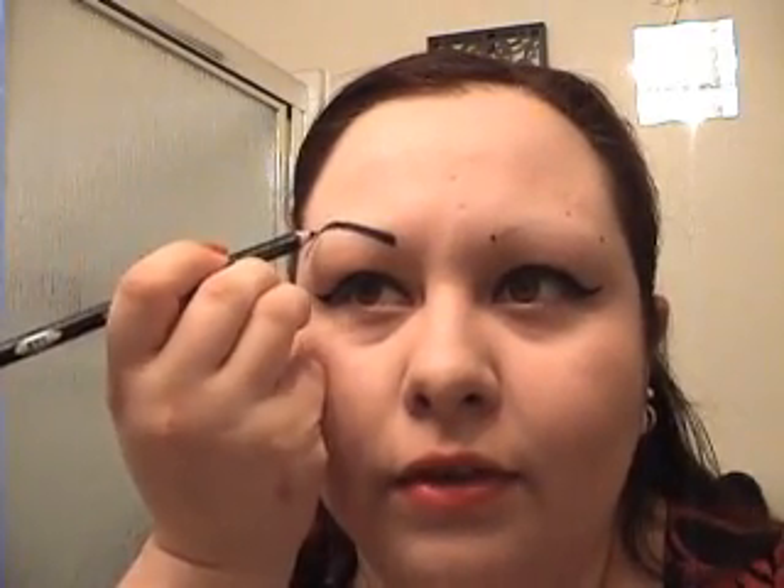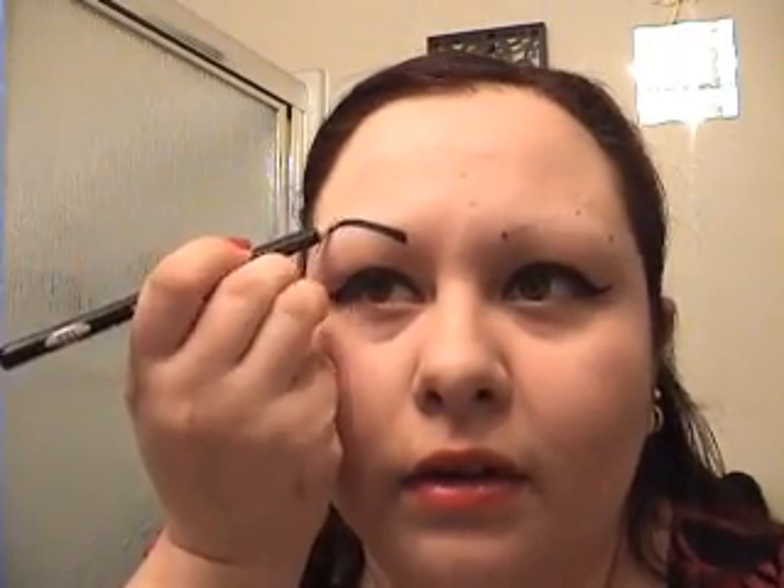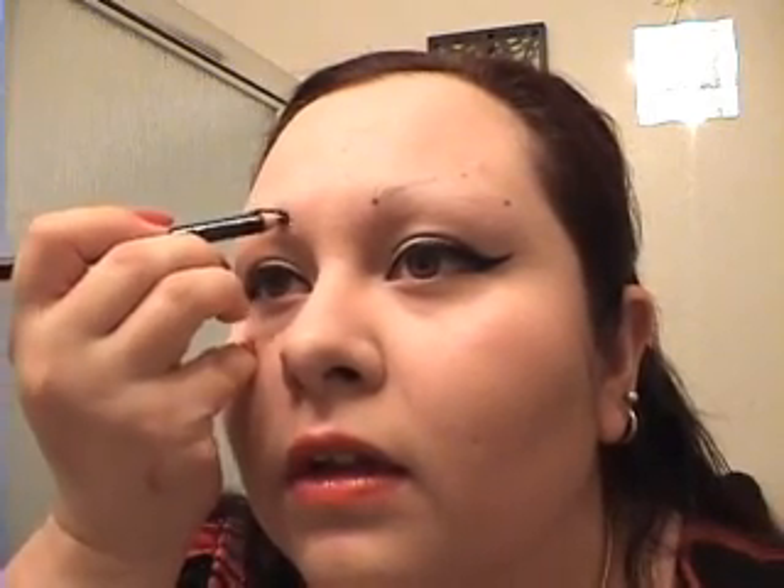I had to check what my daughter was eating. Now I'm just going to round this out. There's my first brow. I just made it thick.